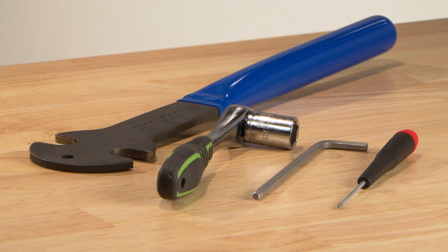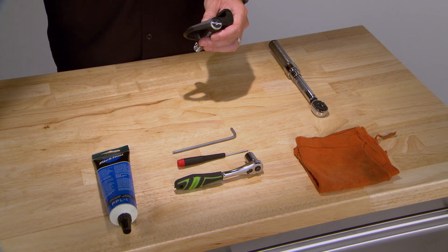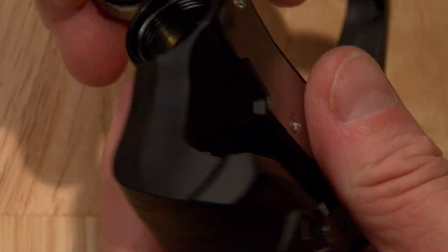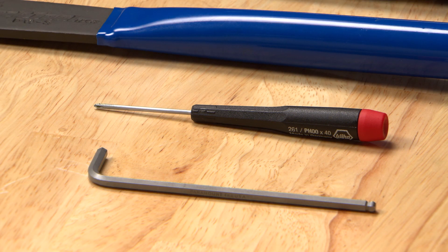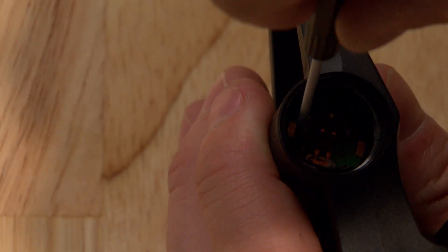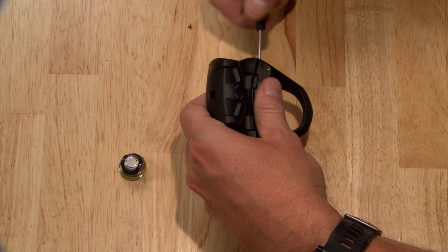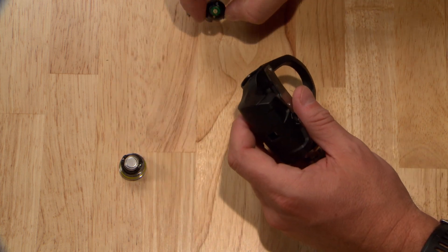To lubricate your Vector3 or Vector3S, you'll need to disassemble each pedal body. Start with the left pedal and then do the right. Begin by removing the battery cap with a 4mm Allen wrench, and use your PH00 Phillips head screwdriver to remove the two small screws. On both the Vector3 and Vector3S, the left pedal has standard threads and a silver nut.